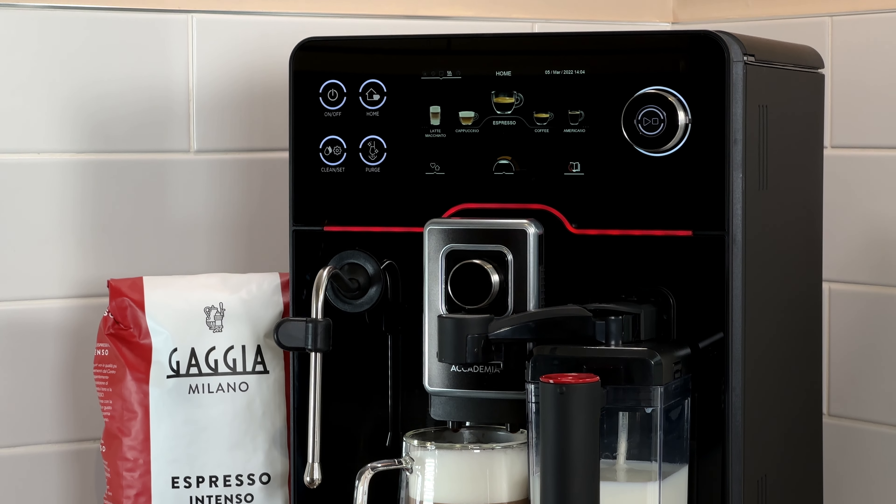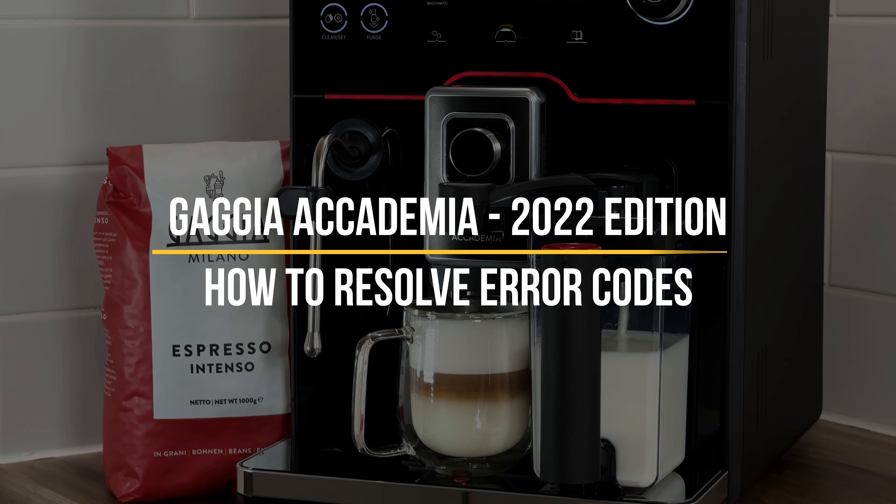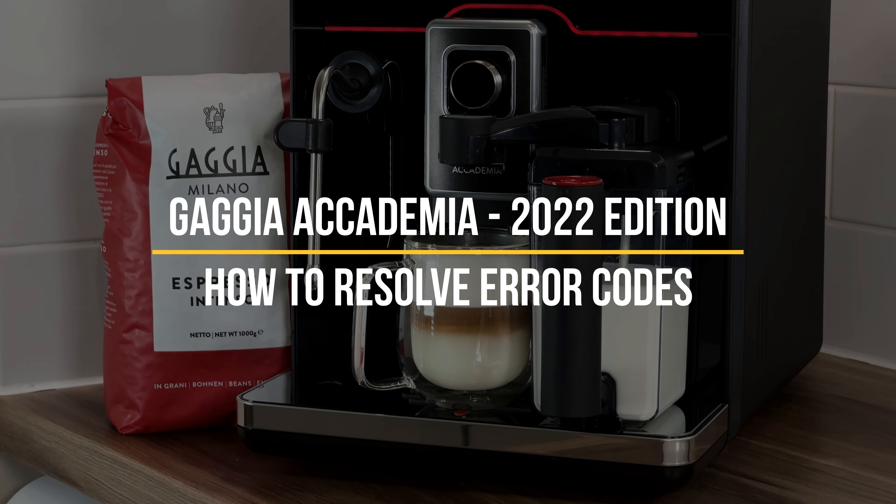What's up guys, this is the Gaggia Academia 2022 edition, and today I'm going to talk through the most common error codes, what they mean, and how to resolve them.